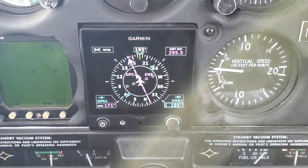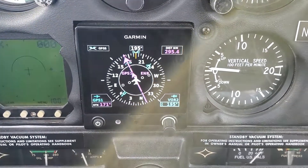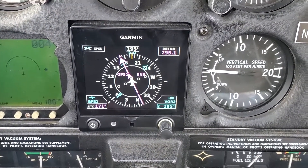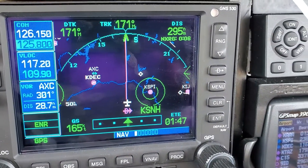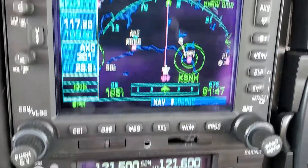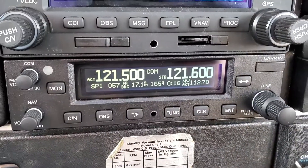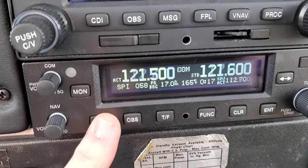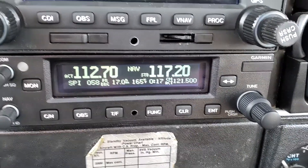I'm going to show someone how the G5 can go off of two different nav units. I have a 530W there, and right now it's on GPS route, and I got a 255A down there. So we've got the Spinner VOR loaded in 112.7.